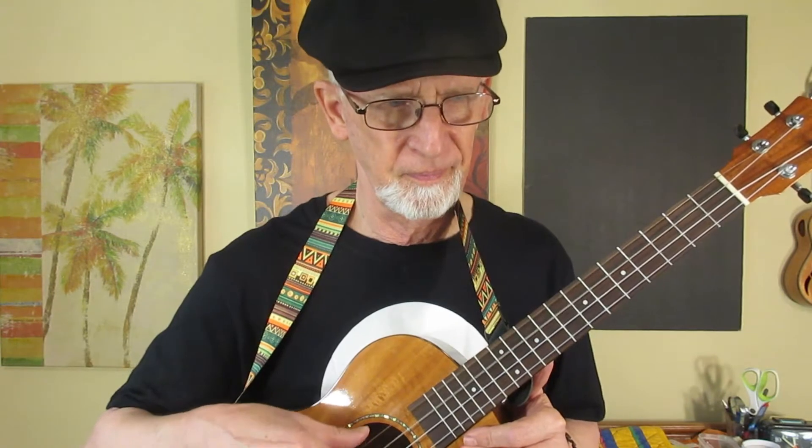My favorite ukulele is the one I think I have the best chance to make the best music I can. And that, right now, is this one. Kala mango is tuned low G, C-E-A. And low G is not as good for my voice as D-G-B-E, I don't think, for most of the songs. I do best with this tuning right here.